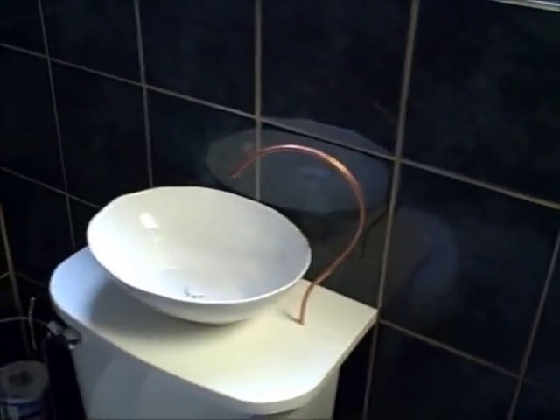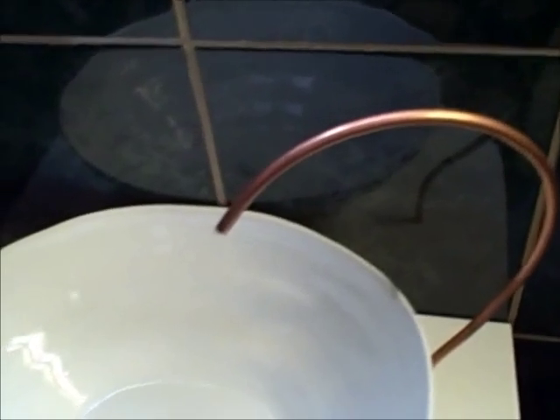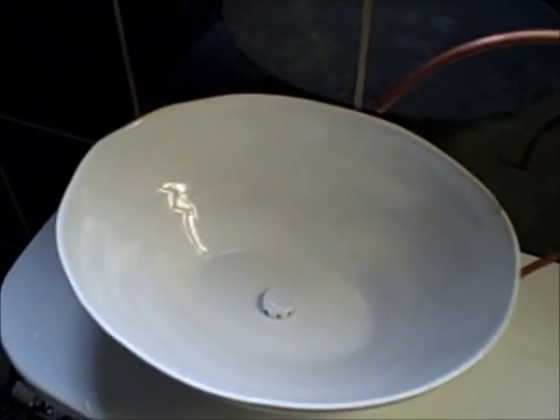Knowing that, I've created a sink that takes clean water coming out of the intake valve through this copper pipe. Water used to wash your hands is then diverted by way of this drain plug into the overflow tube that's in the tank.